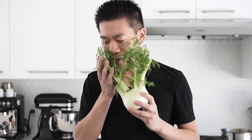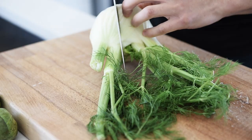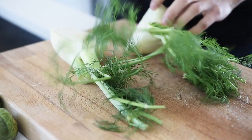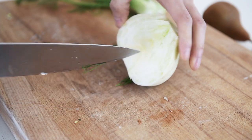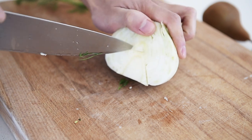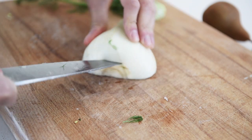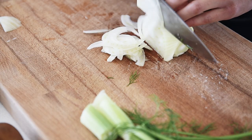These are amazing fennel trimmings — do not throw these away. This is the good stuff, I'm willing to pay extra for it. Fennel. Remove the core and slice thinly.